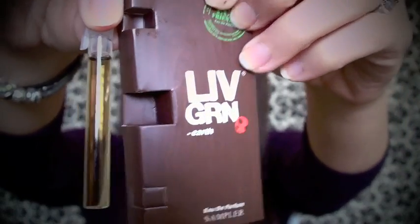The last thing is this fragrance sample from Live Green. To me it just smells very floral, a little bit musky, and very feminine. A really cool thing about this perfume is that 10% of all sales go to an environmental non-profit called Global Green, so that's always good. And the perfume is made out of completely sustainable ingredients, which is really nice.